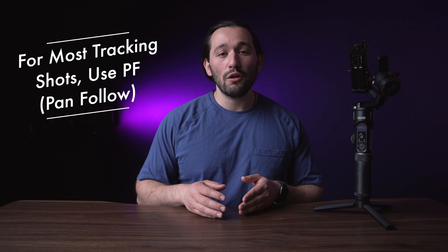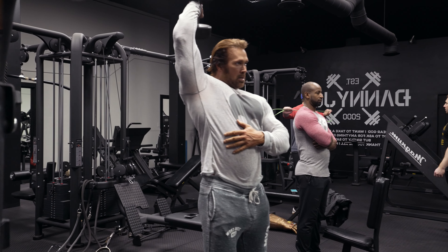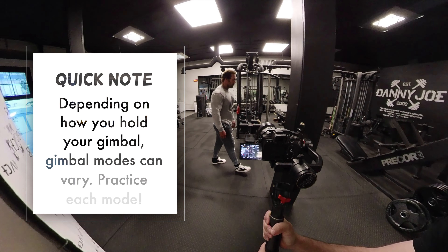For those of you who are not familiar, pan follow only controls the pan movement — the tilt movement will stay locked and will not move up and down. For the slider wipe tracking transition I used mainly either lock mode or pan follow mode. Lock mode locks all of the axes so it does not follow your hand movements on the gimbal.